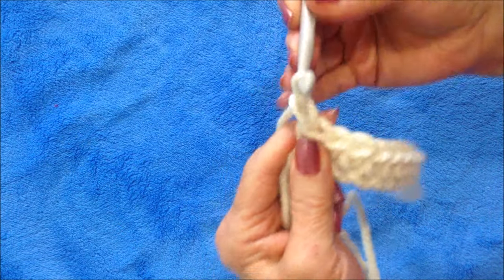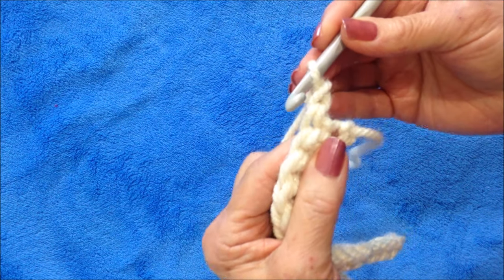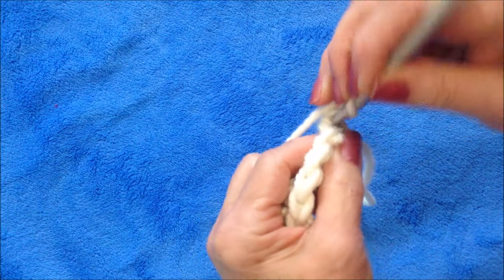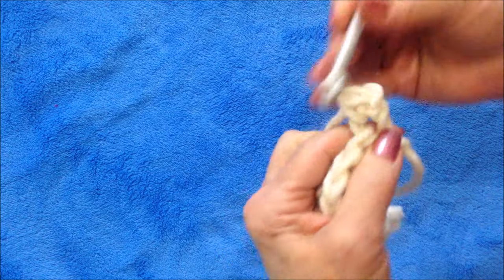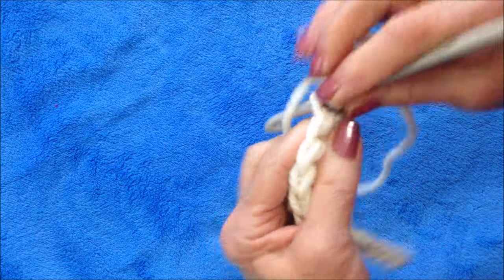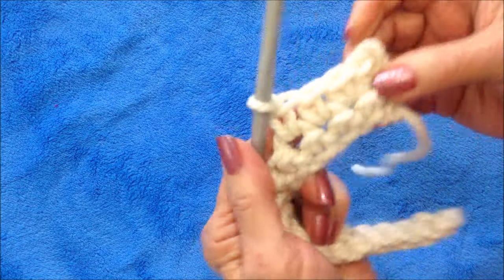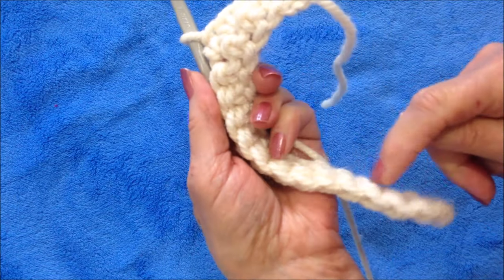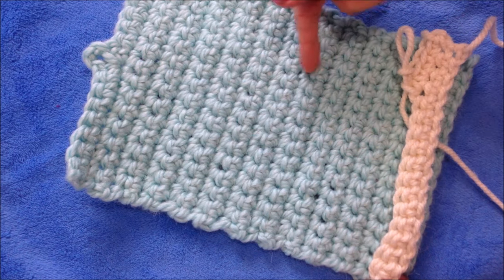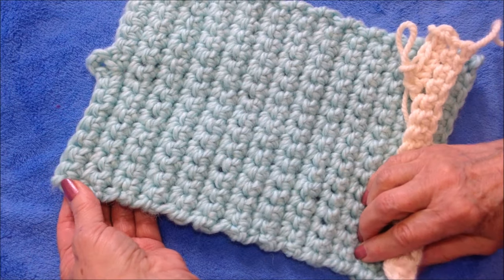At the end of the row, you're going to chain one and turn. This row will be repeated over and over until the work is the correct size. In that very first stitch, you're going to make a single crochet, and then single crochet in each stitch all the way across the row. You just keep repeating that row over and over until you have the correct length. This is about 12 inches.